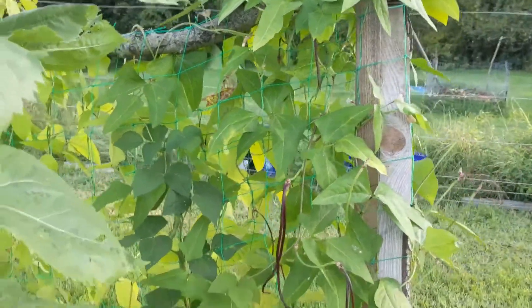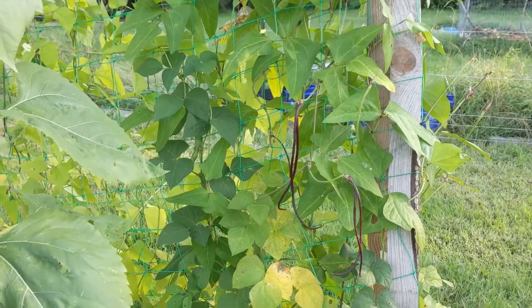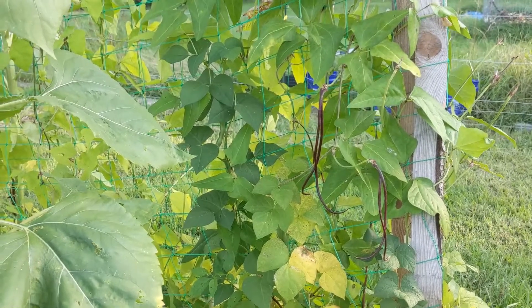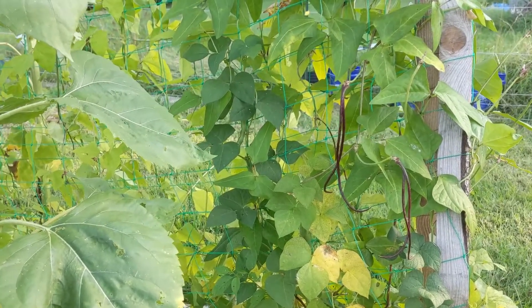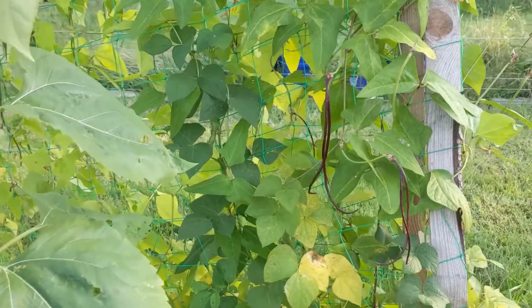They do tendril up pretty high. I would love to arch them and put them on an arch, but this is what I had for this year. There's a recipe for how to cook Chinese red noodle beans or long beans that I'm going to try, but I just wanted to show you the difference.